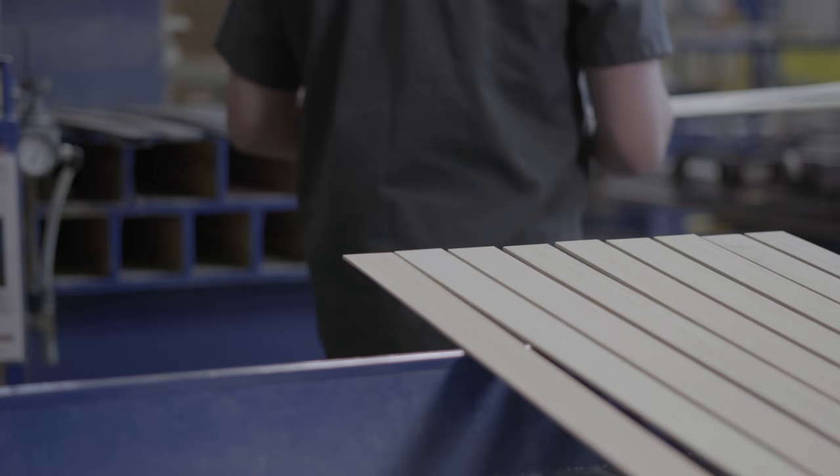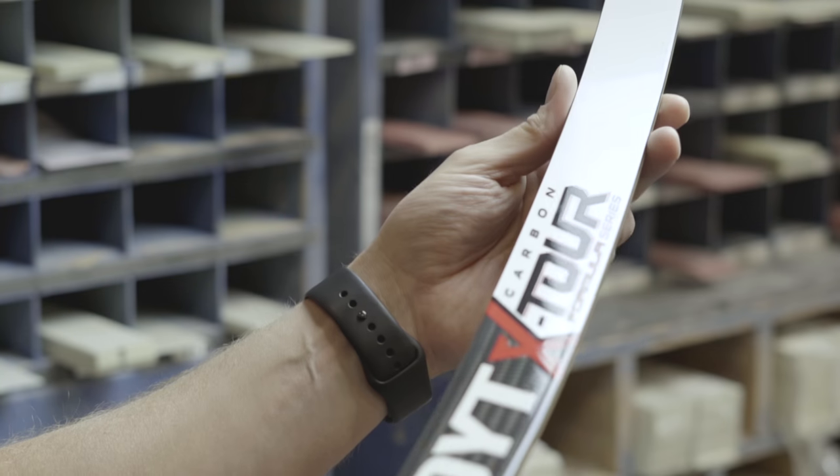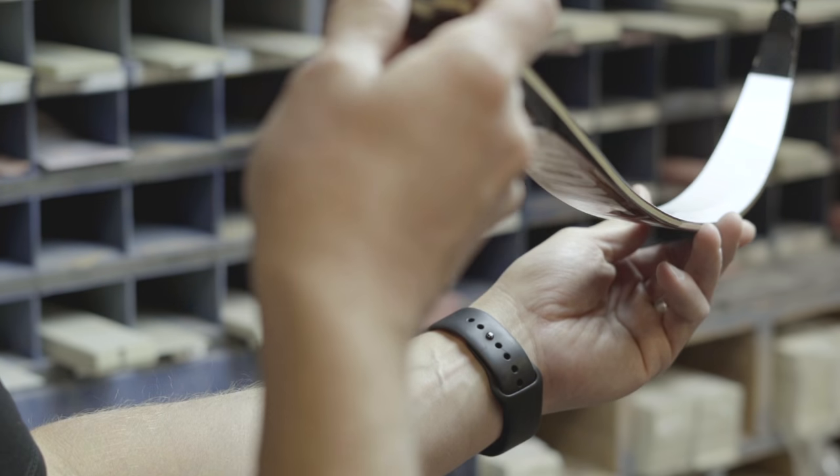This all-new engineered laminated bamboo core provides ultimate strength, accuracy, smoothness, and speed, while significantly increasing overall torsional stability. Although extremely lightweight, bamboo is exceptionally strong — the perfect combination for durability, stability, and speed.